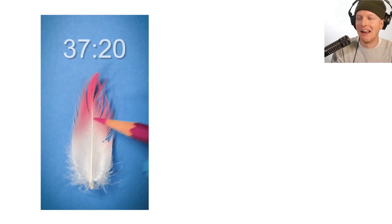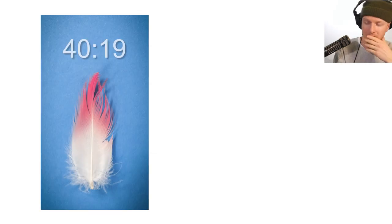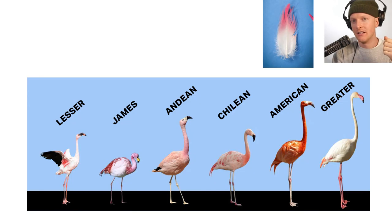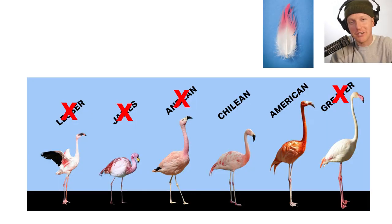This pink color is relatively deep, and that eliminates all pale flamingos. Because the tip is so pink, we can eliminate all pale flamingos that specifically have pale bodies — which is surprisingly a lot of them. That means it's not an Andean, greater, or lesser. We can eliminate all of those, so now we only have two possible flamingos: American and Chilean.